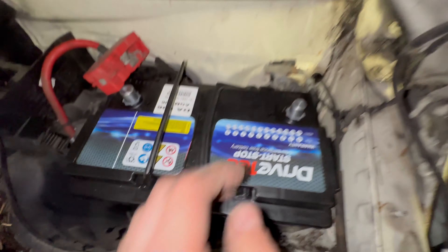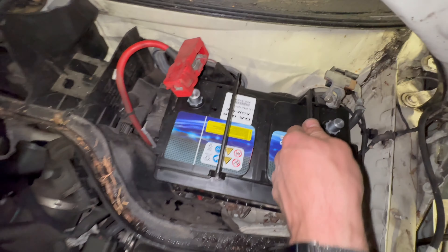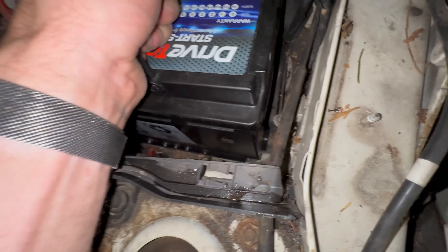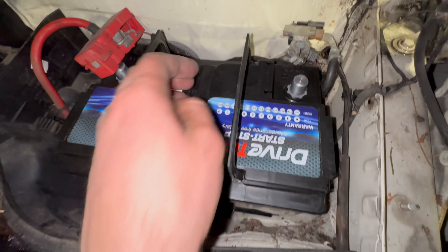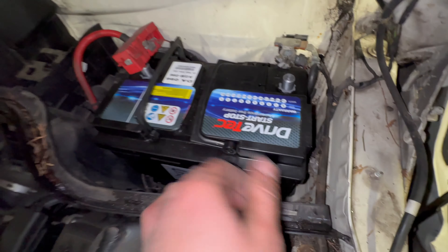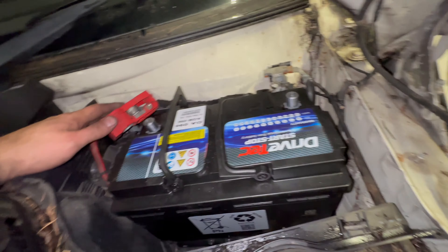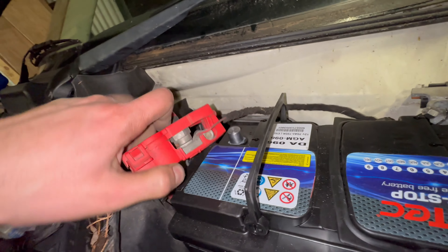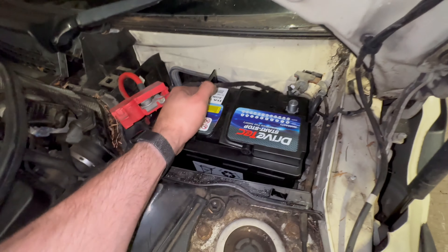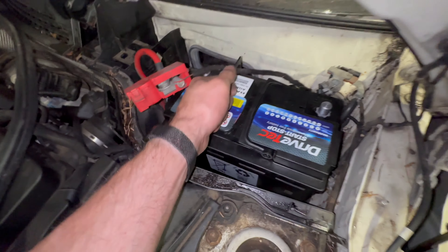Watch the battery leads as we do it — it's obviously a bit difficult with one hand. Getting the battery leads away from the terminals. That looks to be set in position now. If you try lifting the battery up rear first you won't be able to pull it out — the front isn't clamped but the rear is in position.